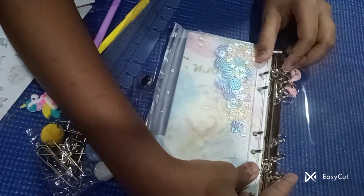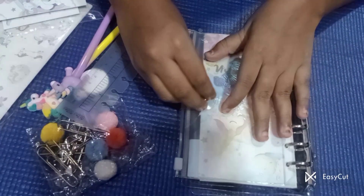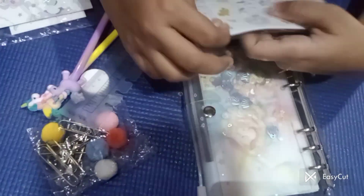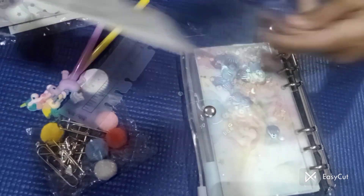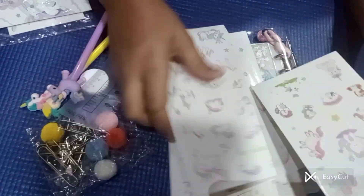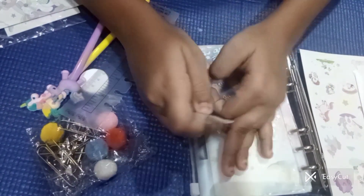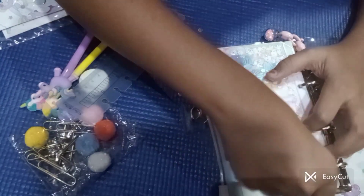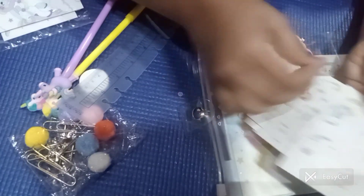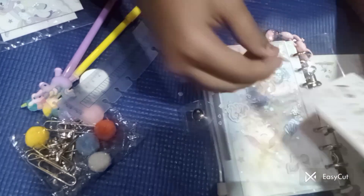Now let's close the binder — we are done! We got our diary like this, and if we close it, it is looking so much pretty. I want to add some stickers on it. I will go for this sticker sheet — I like this one sticker from this pack. I want to put it on the secret bag.